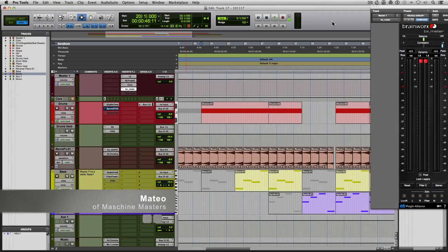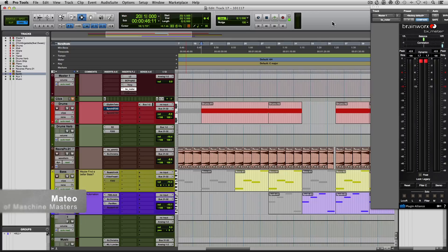Hey everyone, how y'all doing? My name is Mateo and I am from Machine Masters. In this week's MixTalk Monday tutorial, I show you what the high pass filter on compressors does and why it is very useful.